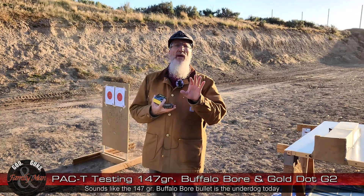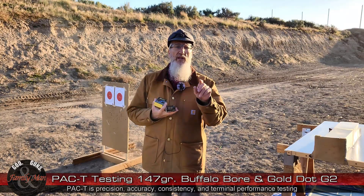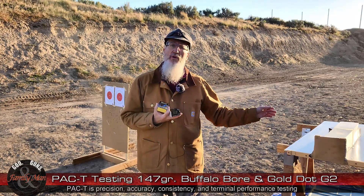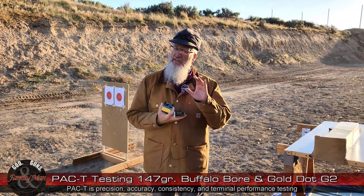Let me tell you all about the PAC-T test. PAC-T is an acronym: Precision, Accuracy, Consistency, and Terminal Performance. Terminal performance is the last thing I'm going to shoot, and that's in this 20% NATO gel block right over here from a distance of 7 yards. We're going to see how well it performs, and that's a very important part of this test.